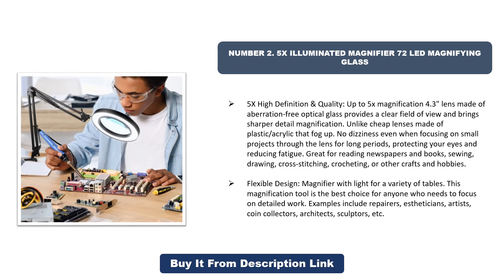These lenses don't fog up — no dizziness even when focusing on small projects through the lens for long periods, protecting your eyes and reducing fatigue. Great for reading newspapers and books, sewing, drawing, cross-stitching, crocheting, or other crafts and hobbies.